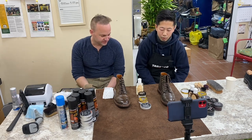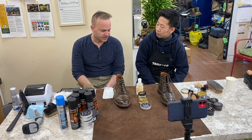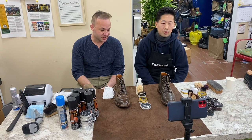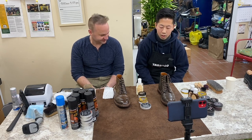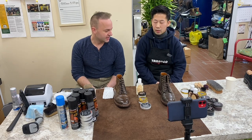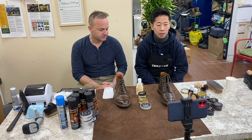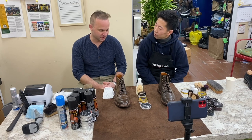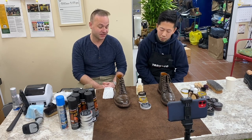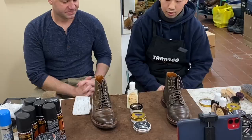Do you know where they're from? I assume somewhere in Europe. Tarago is actually made in Spain. It's been around for eight years, and they are a sister company of Saphir. Saphir is probably the most well-reputed shoe care brand in the industry, so that's good to know. I didn't realize they were related.